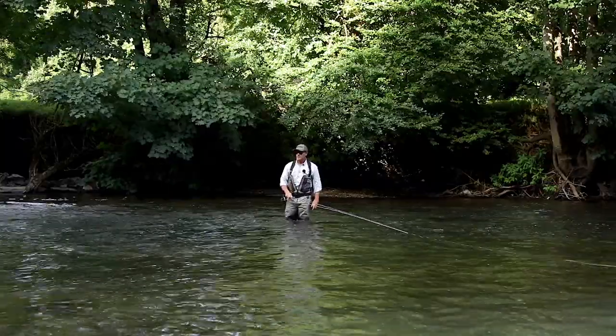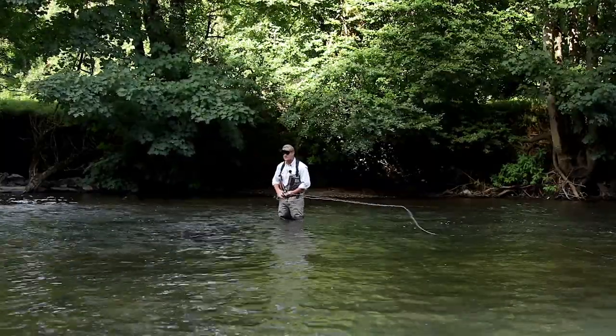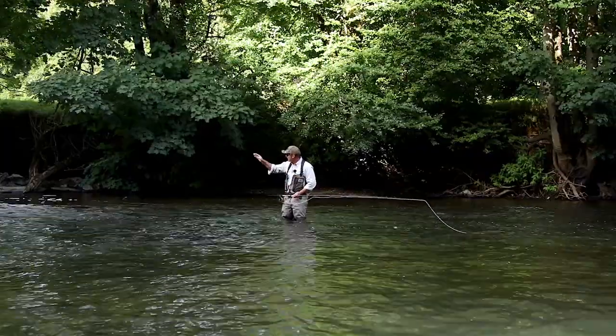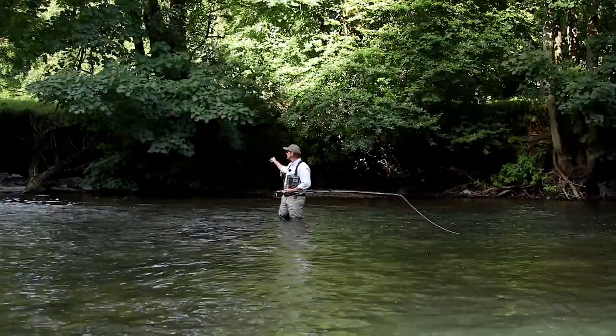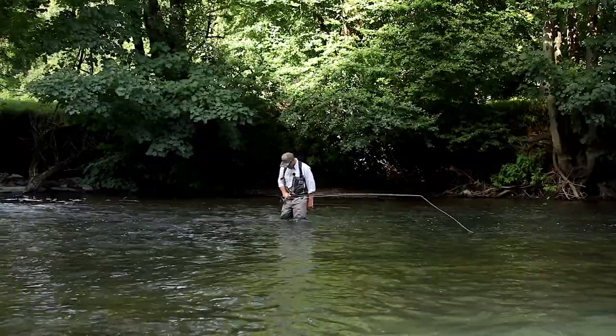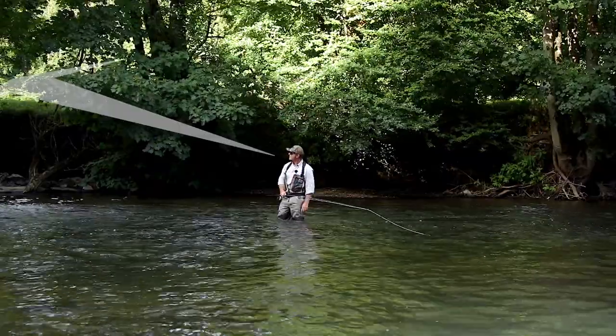Why would we use it? We'd use it so that we can direct our back cast into a tight spot. Here we've got some overhanging bushes, some trees, and I can see a gap there. I don't want to turn my back to the gap in case I catch that tree there or that tree there. So I'm going to turn to look at it — I'm actually turning my hips as well — to really look at that gap. I know where I want that fly to go.